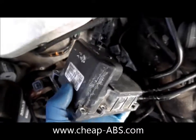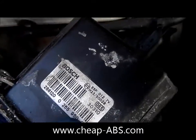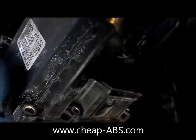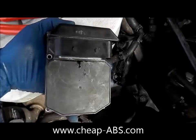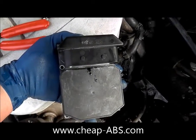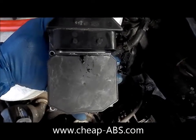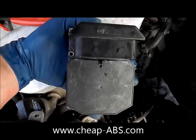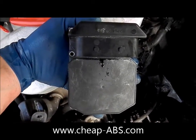Here's the ABS module for this particular car. The W8 used this particular part number, the 090 unit. This is all you need to send me — just box it up and go to CheapABS.com, fill out the order form, and I will send you an email with all the instructions you'll need to send this to me. I'll fix it within a day or two of receiving it, and you should have it back within five to seven days.